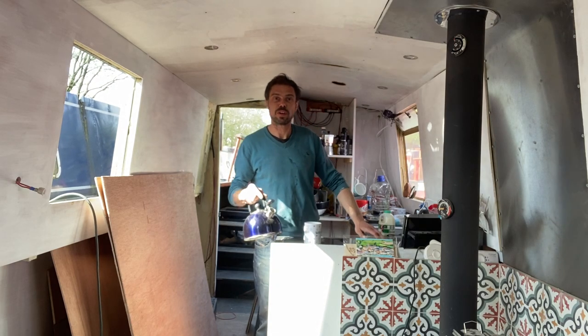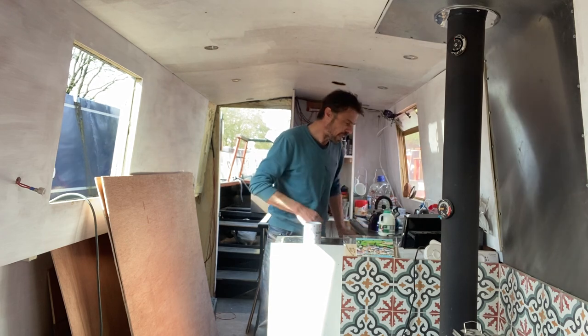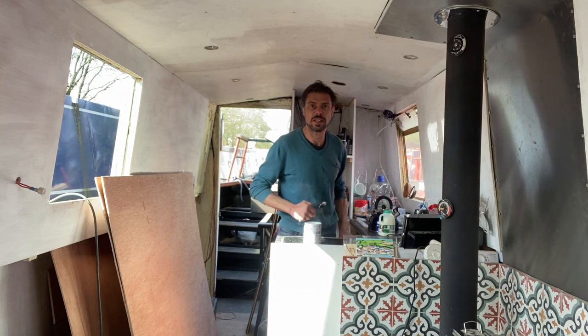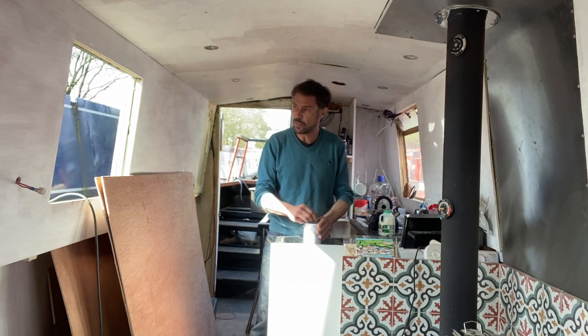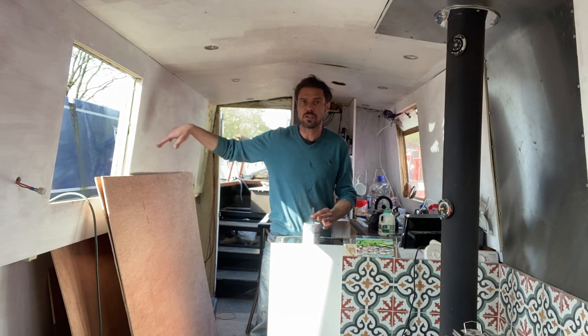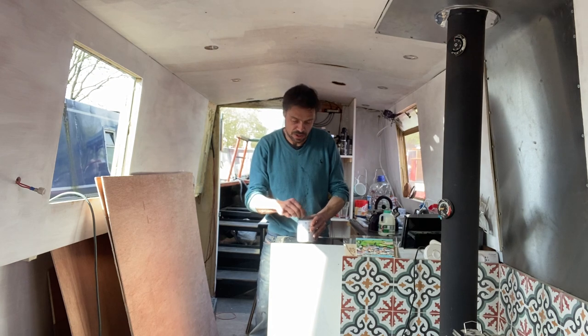Welcome to the Narrowboat with James Pilt. I hope you're very well, thanks for joining me. Well as you can see I'm back from London, so I reckon I've got three or four hours ahead of me to get some work done on the roof and start to do some work on the sides, on the outside here.